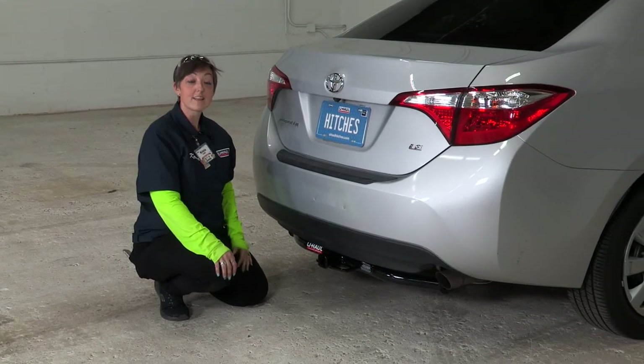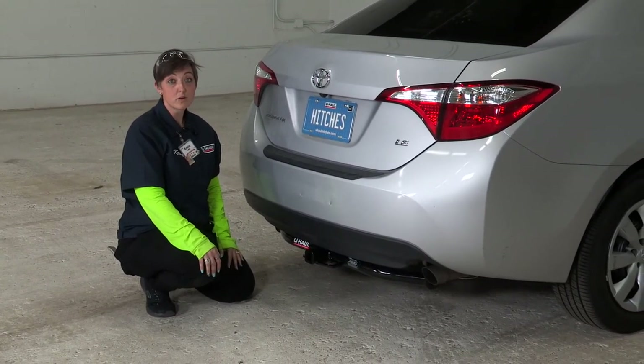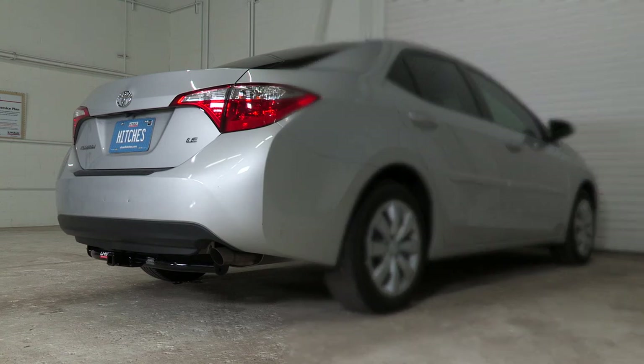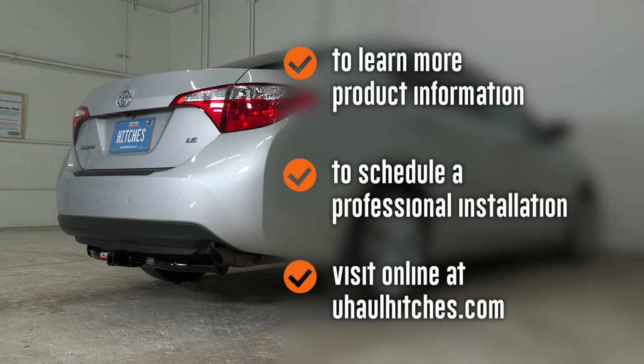That concludes our video today. Thank you for watching — be safe, have fun, enjoy the outdoors, and we look forward to doing the next video with you. To learn more about the product seen in this video or to schedule an installation by a U-Haul hitch professional, visit us online at uhaul hitches.com.